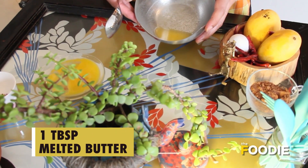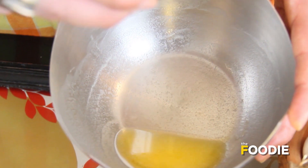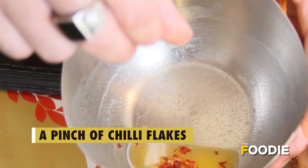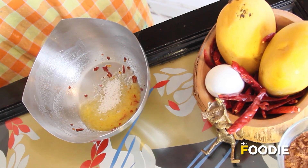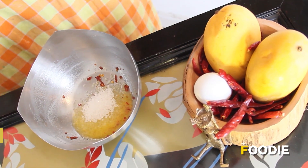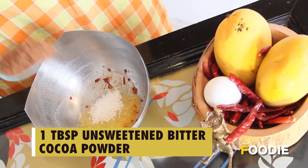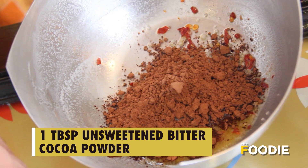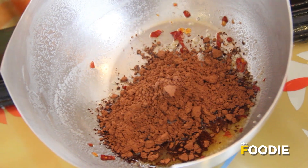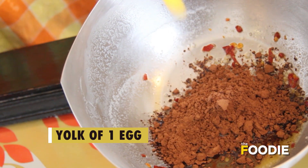This is about one tablespoon of melted butter. To this I'm going to add a pinch of chili flakes, two tablespoons of sugar, one tablespoon of bitter unsweetened cocoa, and finally one egg yolk which we saved.